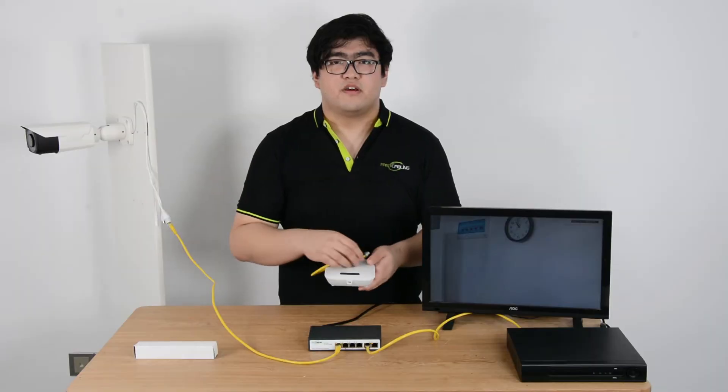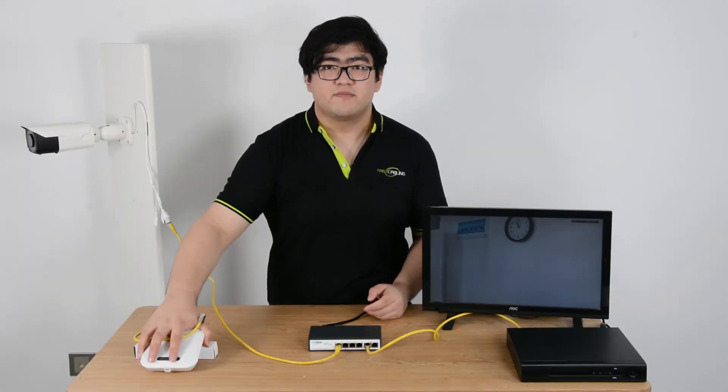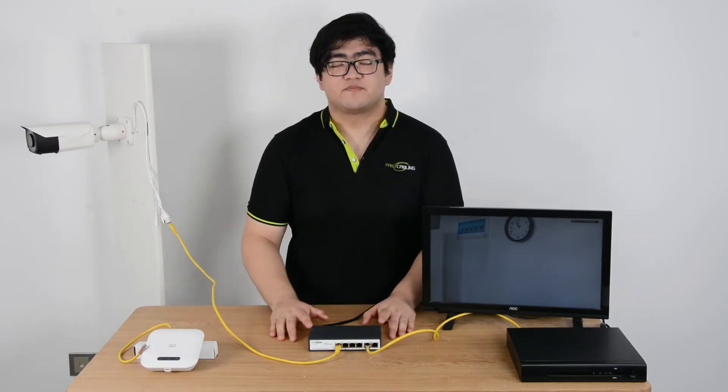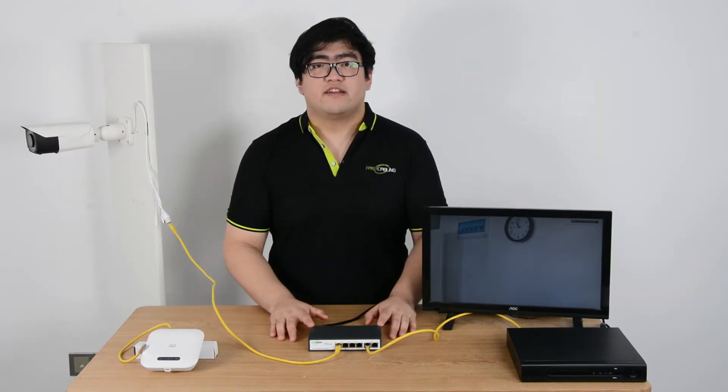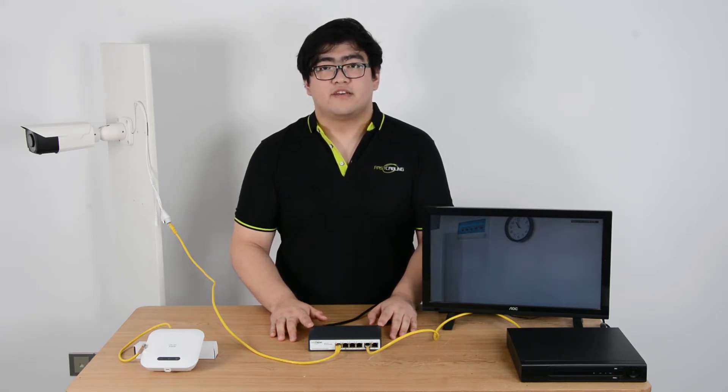Can we connect the PoE ports with non-PoE devices such as laptops? The answer is yes. If we connect a PoE port with non-PoE devices, the switch will act as a regular Ethernet switch.